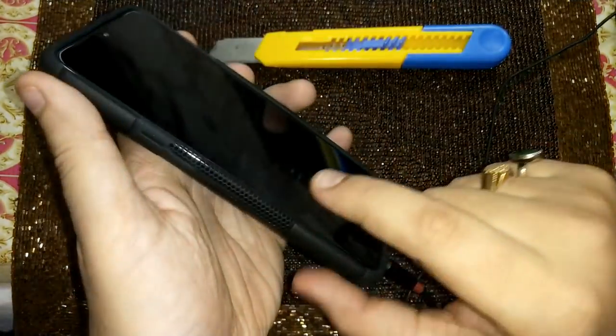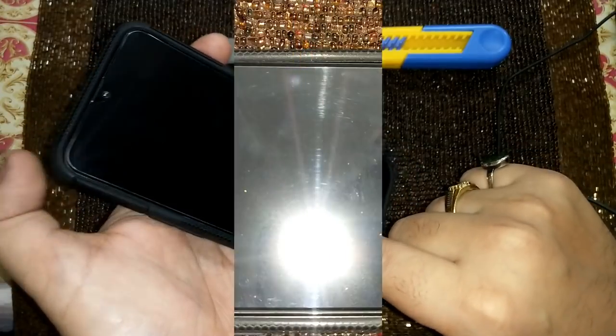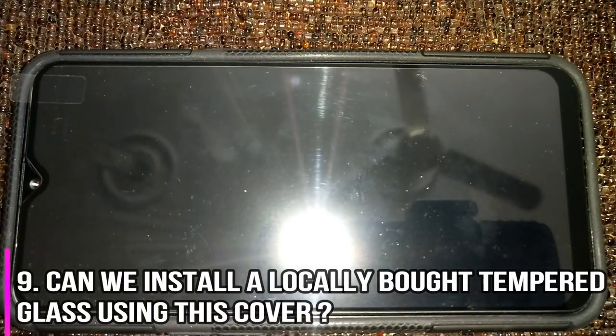Let's check one more thing — if you put a separately bought tempered glass on top of the pre-installed one, will that work? I've placed a tempered glass onto the phone. Using this cover, a tempered glass bought from a local market will easily fit. If you see carefully, there is space to spare on every side. In fact, after placing the additional tempered glass, the cover's raised boundaries sit well above the tempered glass, meaning there will be good protection for whichever tempered glass is installed if the phone is placed face down.